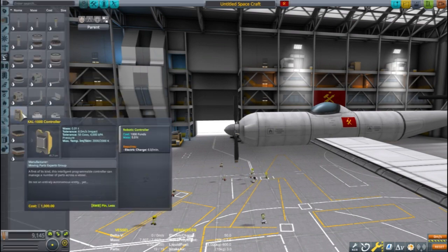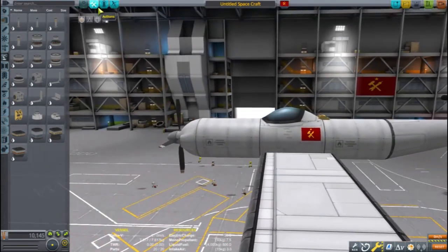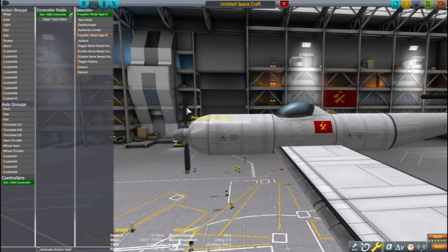The Cal 1000 will be instrumental for making this plane operate smoothly. When I first started making planes I did not use the Cal 1000 and was needing to make lots of adjustments in flight for my planes to fly well. Using it is going to make flying a lot simpler.